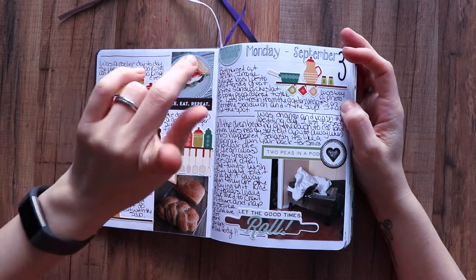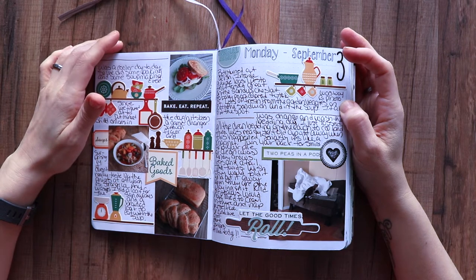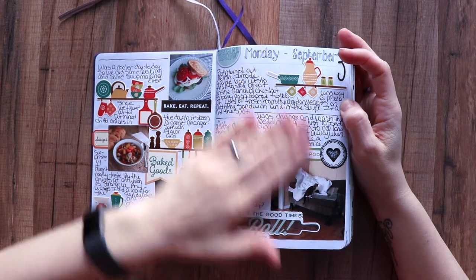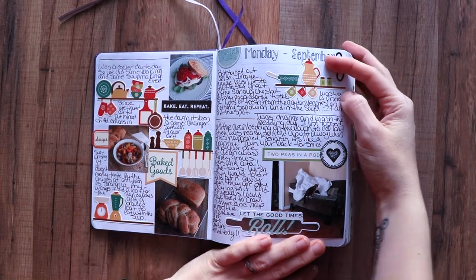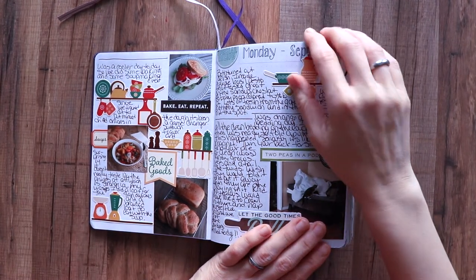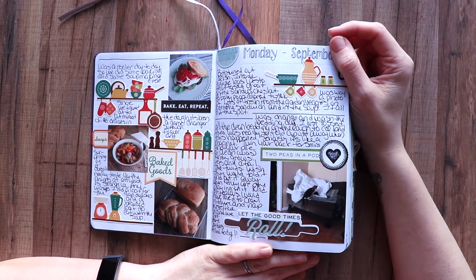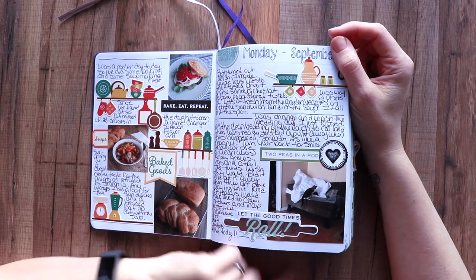We baked and had soup and some bread that I baked. I got a new monitor to hook up to my camera and it looks really dark, so I'm hoping it's not really dark here. You can still see it, it just won't be perfect. Anyway, bread baking day — it's a Monday so we're getting chores done.